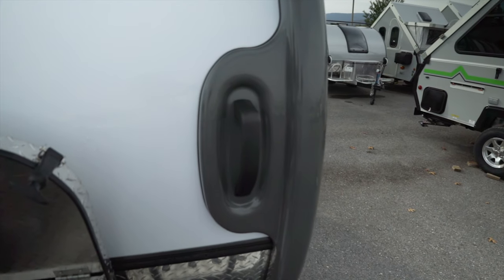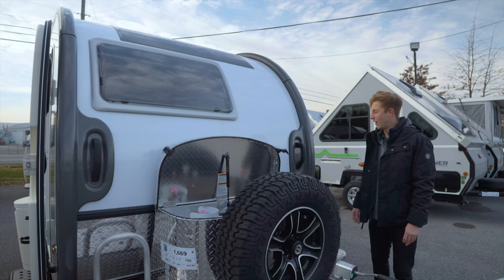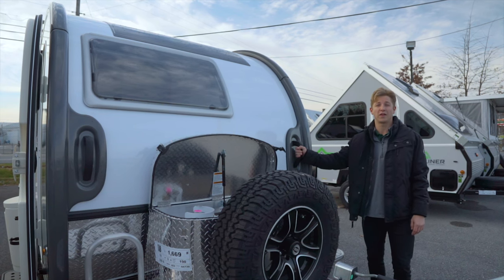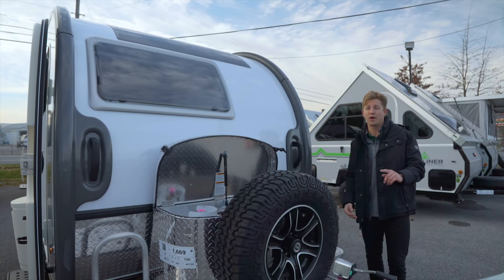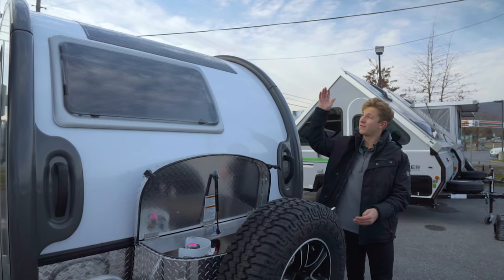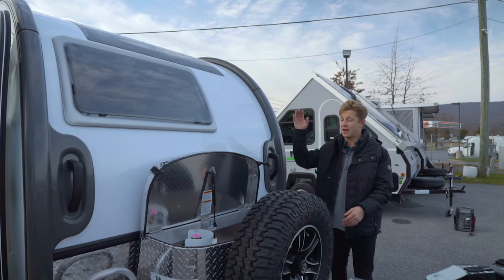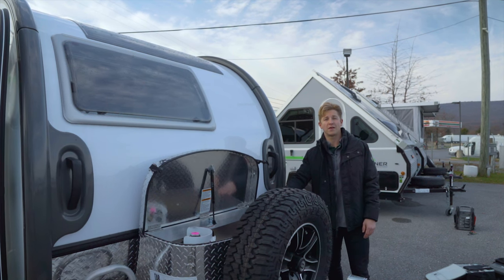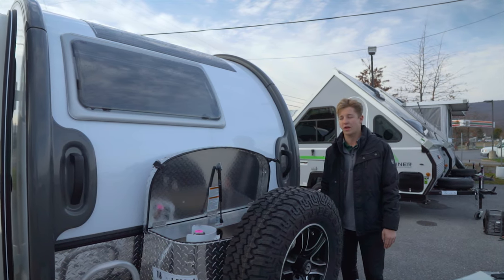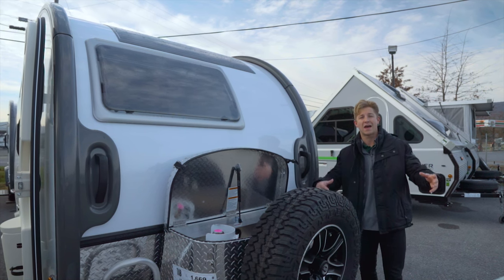You've got these grab assist handles on the front. Because of how lightweight this trailer is, you can actually physically push the trailer around using these handles — it's a little tough on your own, so having a partner makes that easier. Also up top on the roof there's a solar panel that's connected directly to your 12-volt battery up front, and that's going to help trickle charge that battery. So if you're off-grid camping someplace where you need a little more battery life, that's going to help charge things up and extend your stay.